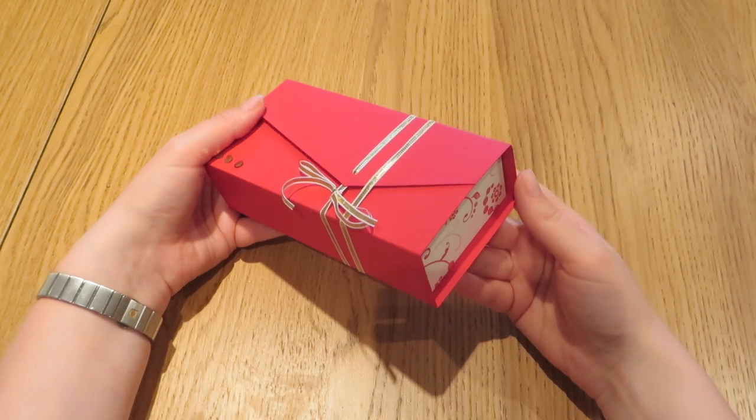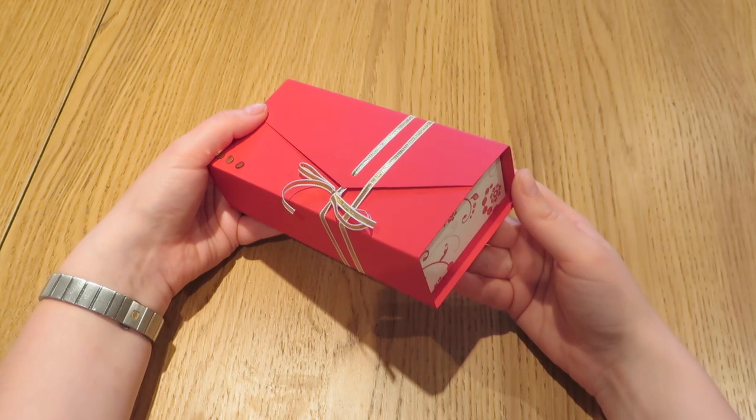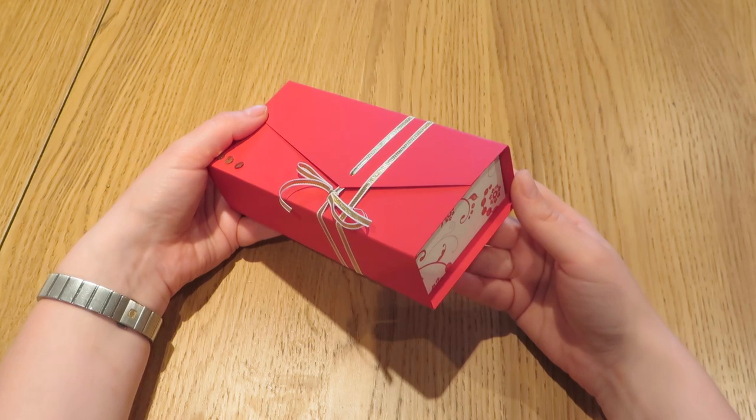Hi everybody, thanks for pressing play on the video today. It's Caroline here from CraftyCarolineCreates.blogspot.co.uk.